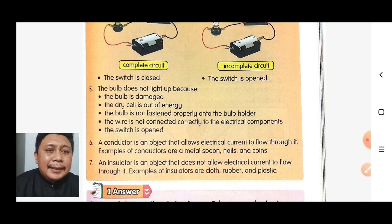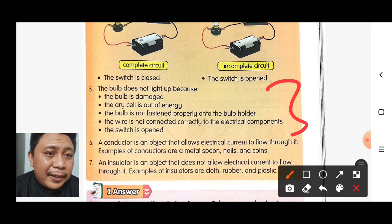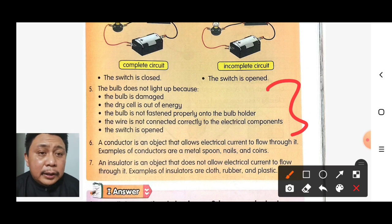Number five: reasons why the bulb does not light up. First, the bulb is damaged. Second, the dry cell is out of energy. Third, the bulb is not fastened properly onto the bulb holder. Fourth, the wire is not connected correctly to the electrical component. Fifth, the switch is open.